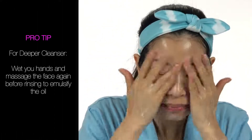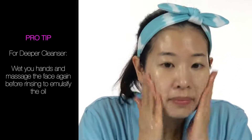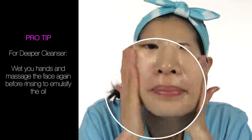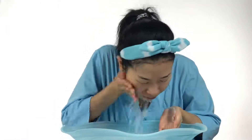Pro tip! For a deeper cleanse, wet your hands and massage the face again before rinsing it off to emulsify the oil. You can see the cleanser turn slightly milky, which means the oil is emulsifying. Rinse off with warm water or wipe off with a tissue. You don't need to be too thorough here since we'll be washing our face again a second time.